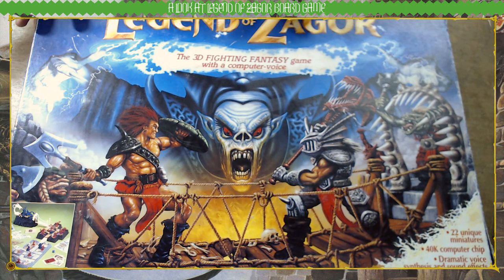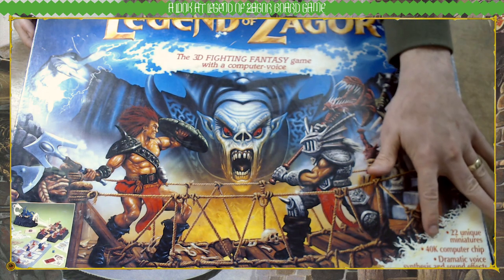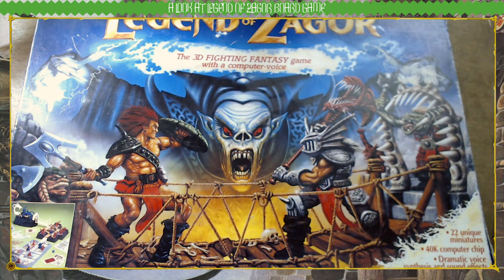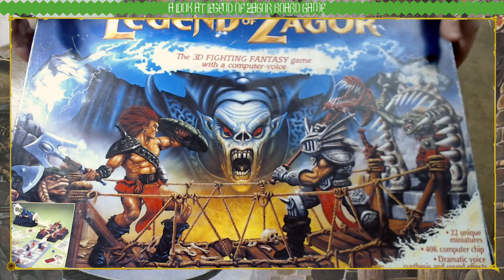What it features is a 3D game board with three different coloured sections connected together by bridges, which we'll look at when we get inside the box. The first two sections are coloured grey and red and have game board tiles laid out face down on the squares — when you land on them you turn them over. The third section is coloured black and consists of the Dragon's Lair, complete with a hidden speaker and a 40k computer chip. That's where the interaction comes from. There are buttons on this section where players interact with the game, and then Zagor announces various events — he laughs and crackles and says things like 'Barbarian,' which is pretty cool.